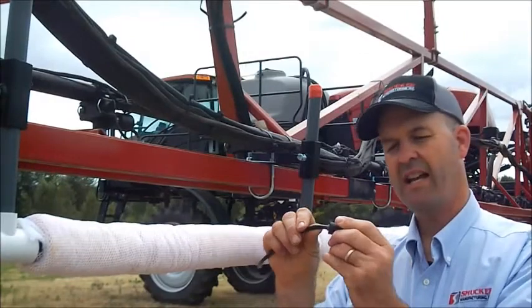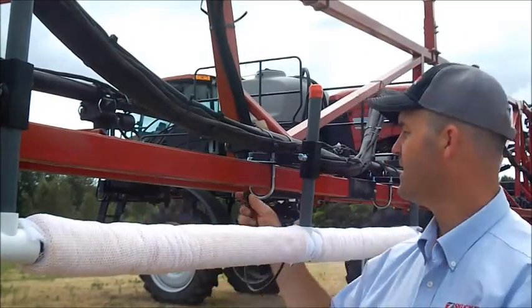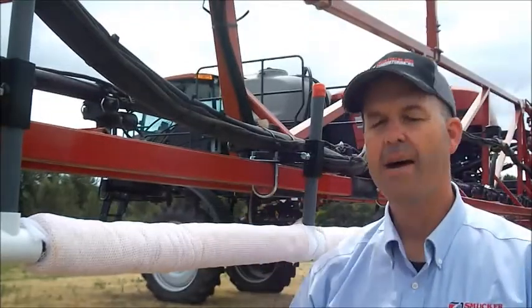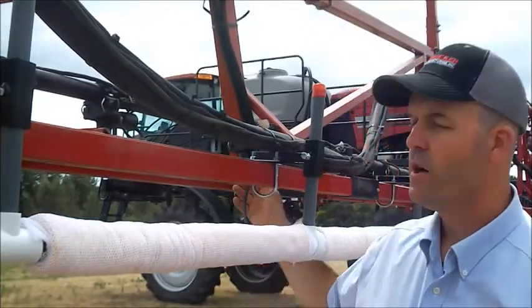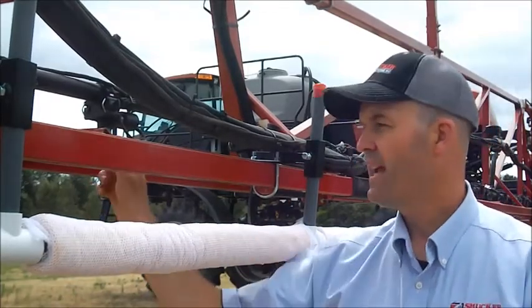You're going to connect to the T-Jet nozzle adapter and then simply find the closest T-Jet nozzle body. We've also included caps, and in this case where we're using this tip right here, we're not using this other tip. You simply take your cap and cap off the tips that you're not using.